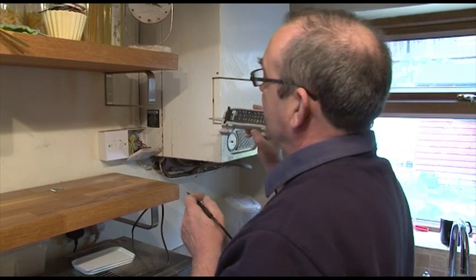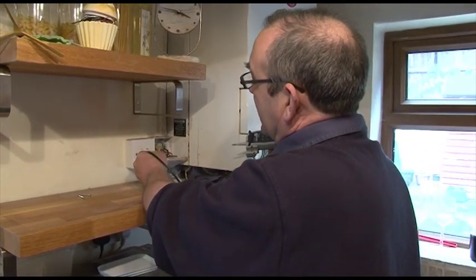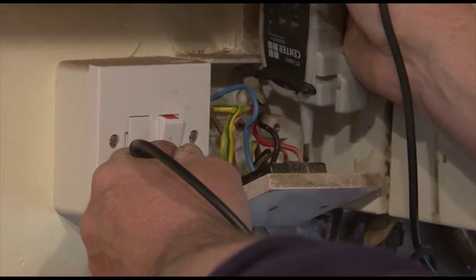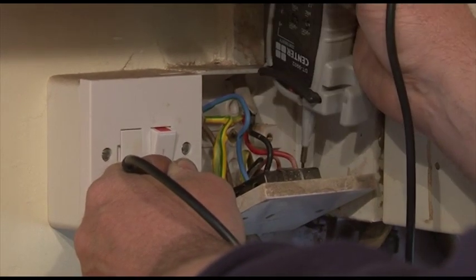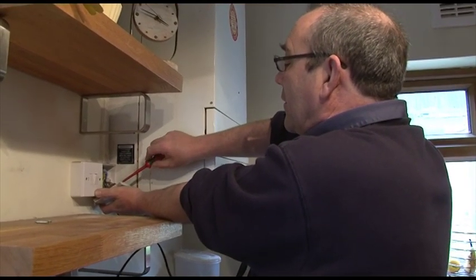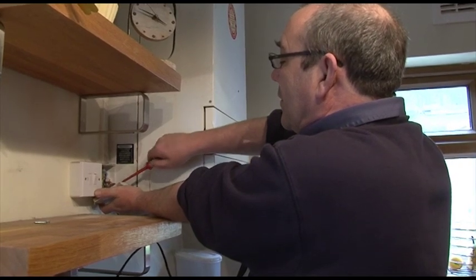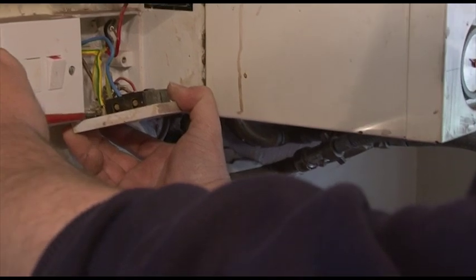First of all we have to test that the circuit is dead. With one terminal on the earth and one terminal on the incoming live - that looks to be dead. Those are the terminals: the incoming live and the earth.